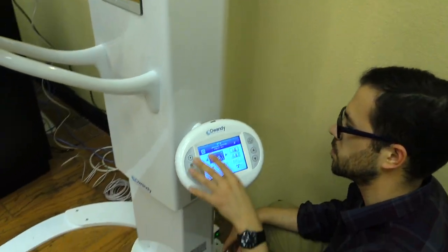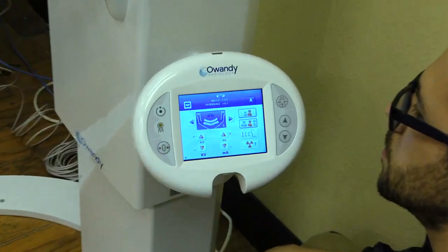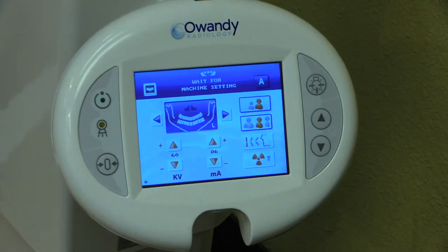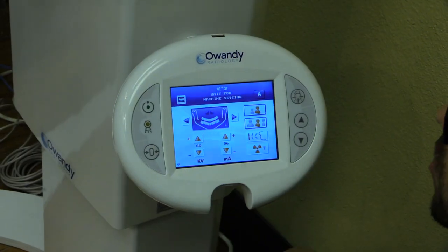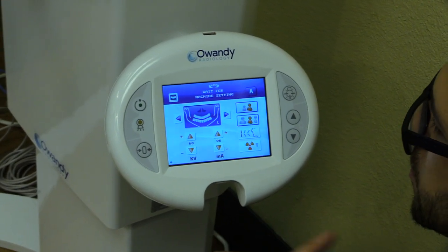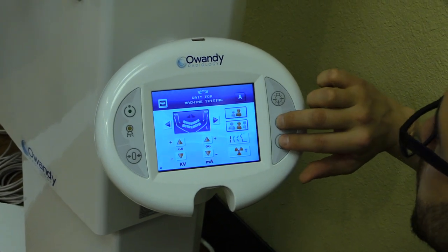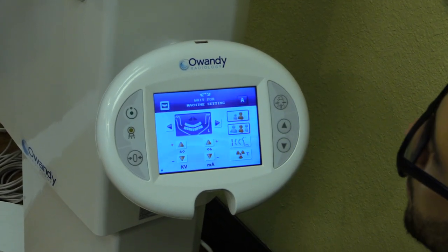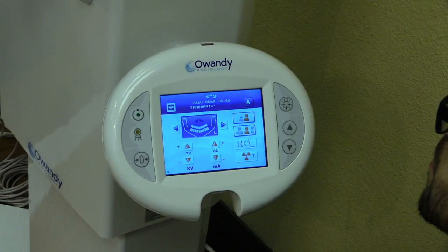The machine says 'machine setting, press zero' — I'm going to hit zero. I'll show you how to enter the configuration menu when the system is already turned on. Previously I showed you how to restart the system and wait until the words 'test' flash, then press and hold the up and down arrows. Now I'll show you how to access the service menu when the system is already on.